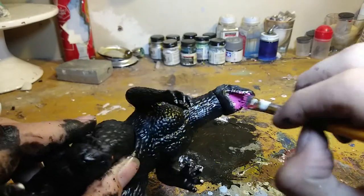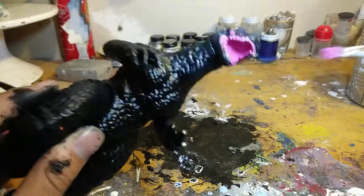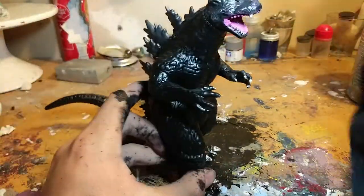Now I just add some color. I'm being very sloppy and not really focused on keeping it inside the mouth because I can just wipe it away.